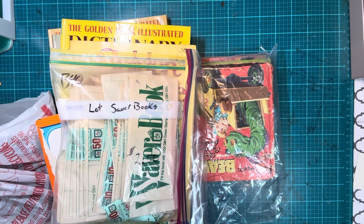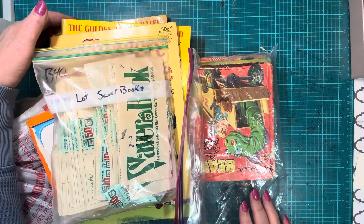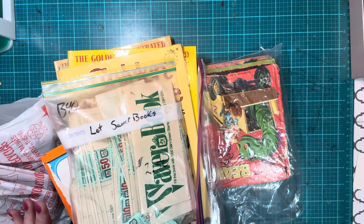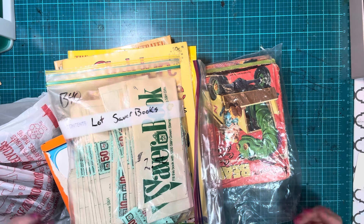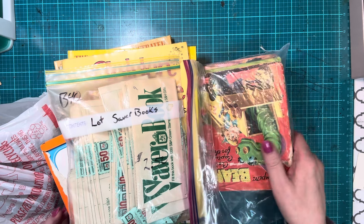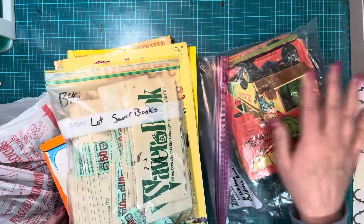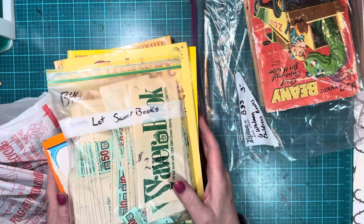Hello everyone, this is Diane. I think this is going to be a short video. I went to a vendor mall, antique mall, something like that. I did not know I'd be doing that today but we were right there, so I was with my daughter-in-law and we stopped in. I got a few things so I'm going to show them to you — like this bag right here. I don't even know what I got but it was a good price, and I thought we'd have fun going through it.